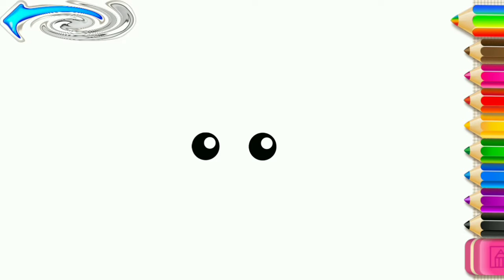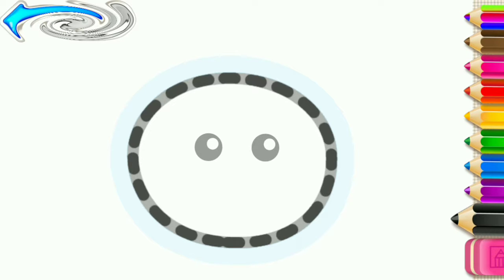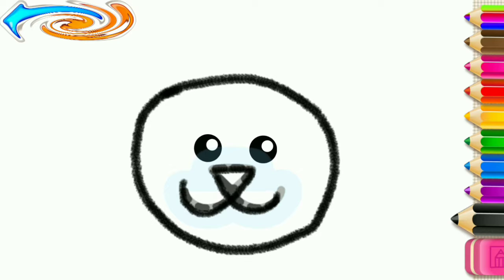Let's draw a sweet cat. Draw the cat's head. And now, draw its face and nose. Sweet!